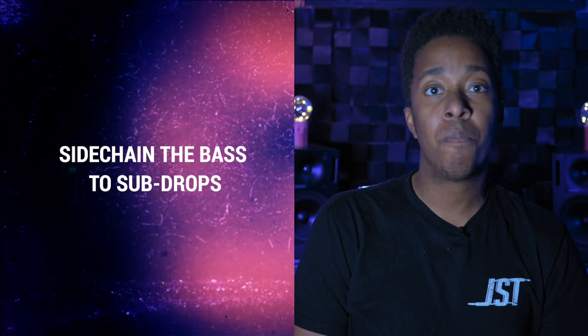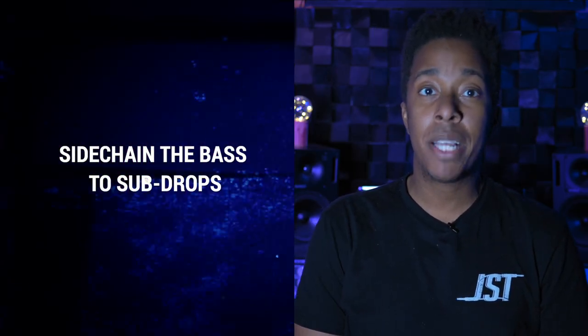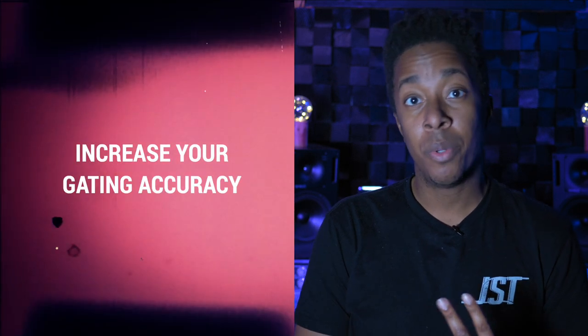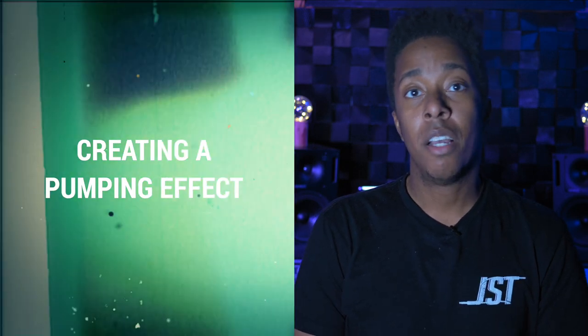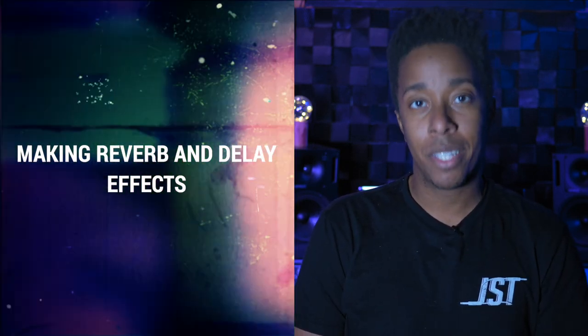Let's go over the four side-chaining tips from this video. One: side-chaining the bass to your sub drops. Two: increasing your gating accuracy. Three: creating a pumping effect. Four: making reverb and delay effects. Now that you've heard these tips, don't be afraid to put them to use — but also make sure to not overdo it. You can easily take the life out of a song by ducking important frequencies.